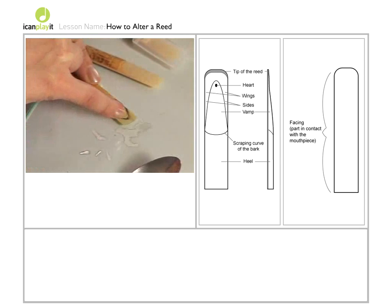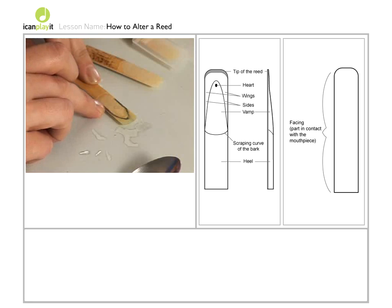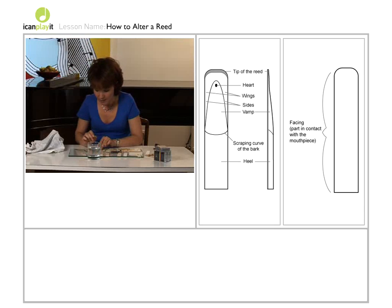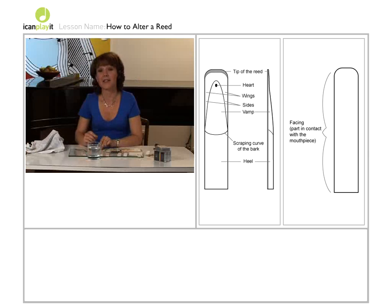You may need to take a tiny bit from the tip — that will increase the brightness of the reed. And if it's still very stubborn and far too hard, you'll need to take some off lower down. I've marked a black line here to show where the heart of the reed is. You don't need to take material from there — it's really from the wings, which is the area that does the beating against the mouthpiece.